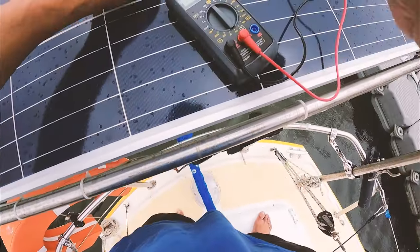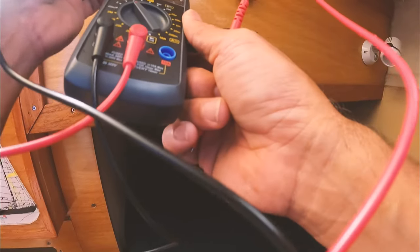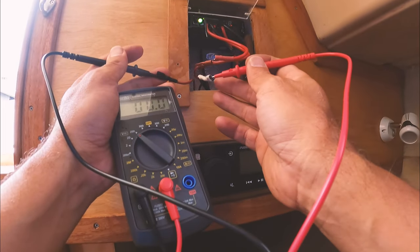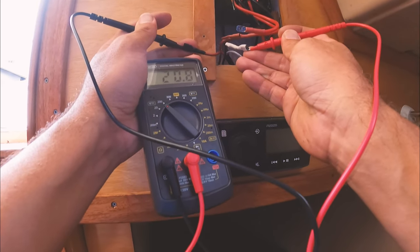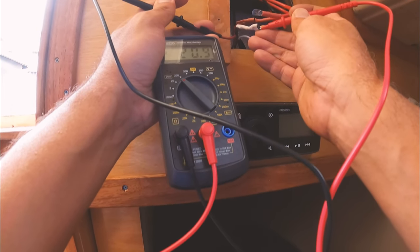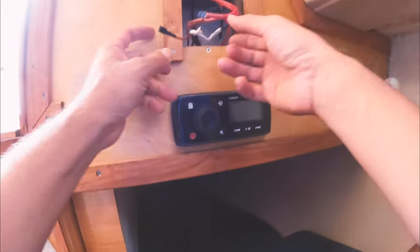But if that's all it is, then I'm going to be a happy man. Let's get out of the rain — it's starting to rain now, which is a bummer. So I'm putting that on the negative, which is now the positive. And now we're reading 20. So whether it was the connections when I was just mucking around with them and it's just jostled it, or there's actually corrosion in those other plugs, we're at least onto something here.